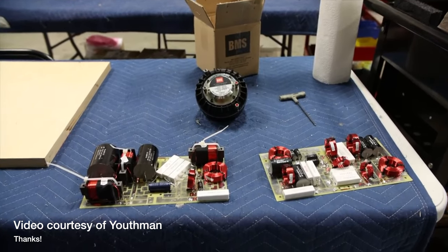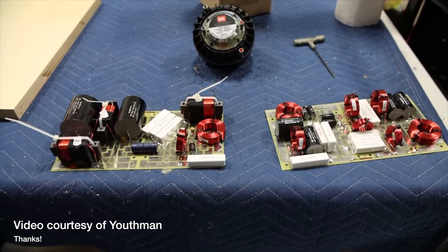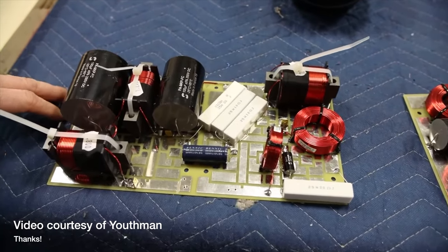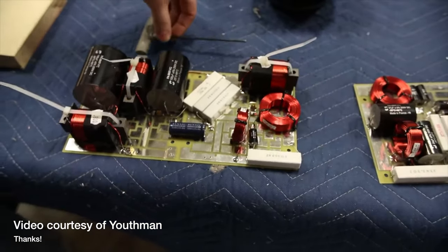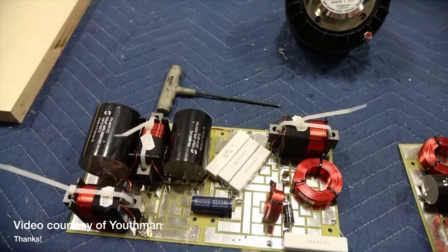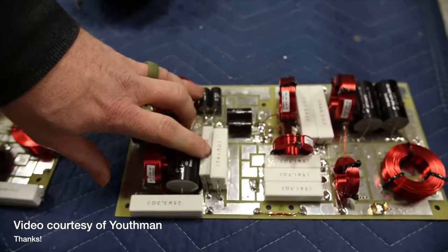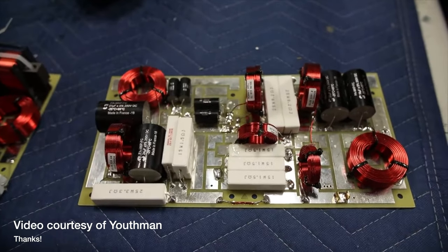I asked Youthman to use part of his video when he was in the JTR factory showing the components, how these are made. And I could see the huge crossover there — just huge, actually the size of some bookshelf speakers. Each speaker has two crossovers like this inside, with two big boards and huge capacitors almost the size of a can of beer. Very, very tough and ready for very big loads.